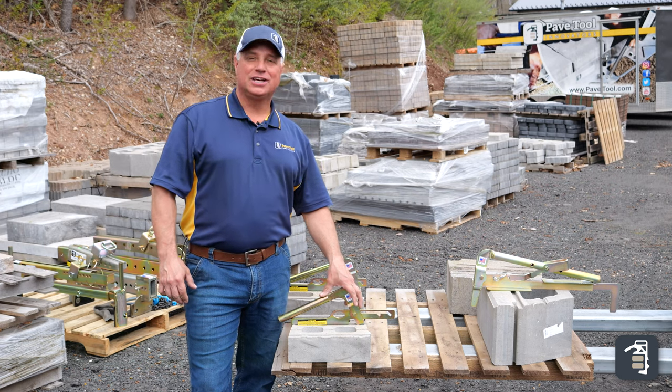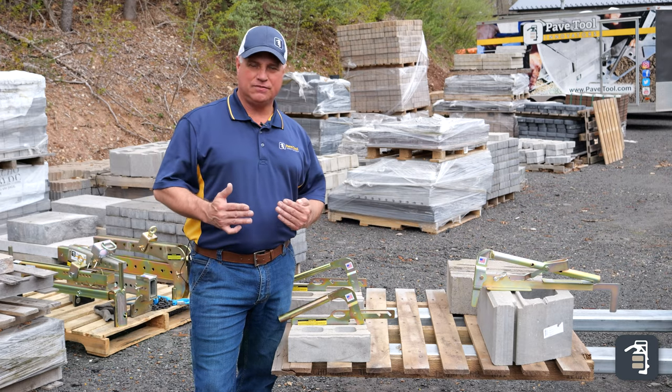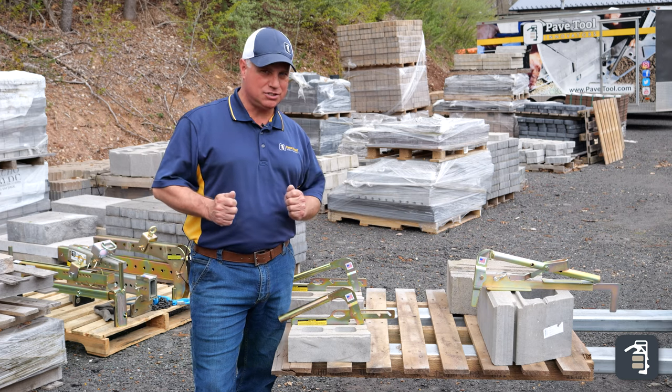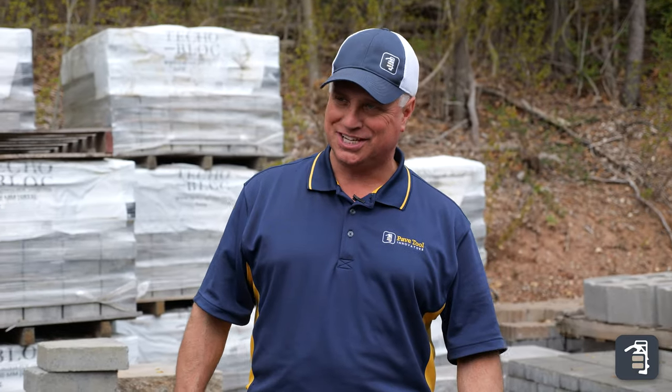Thank you for watching this week's tip of the week. This week we're going to talk about our BL series of clamps — block lifting clamps. We're not going to get into the nitty-gritty of actual clamp specs; we have ample footage of that on our channels. We want to talk today about tips and tricks and how to speed up efficiencies on the job site.